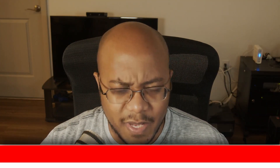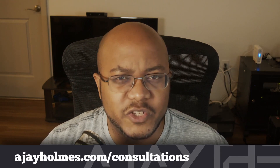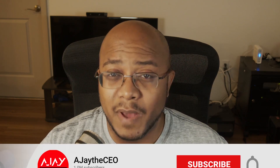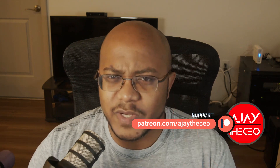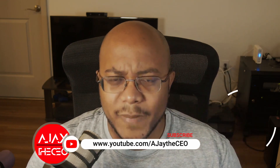Hey folks, AJ the CEO here. If this is your first time stopping by the channel, thanks for stopping by. On this channel we focus on tips, training, strategies, reviews, and builds to help modernize your media ministry. If you're new here, consider subscribing, and if you like what we're doing here, consider becoming a patron or a YouTube member. Links are down below.